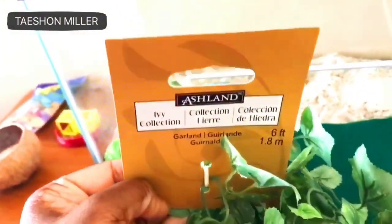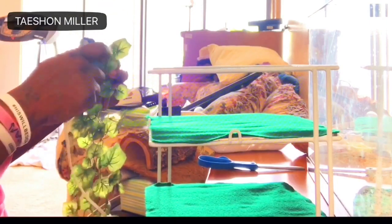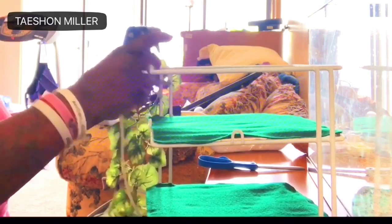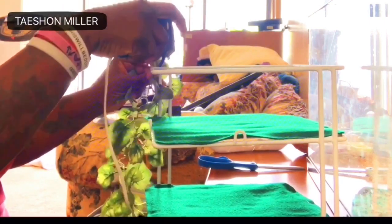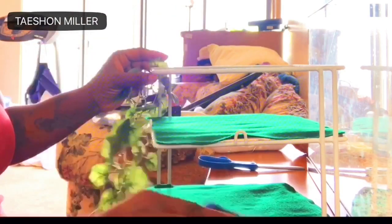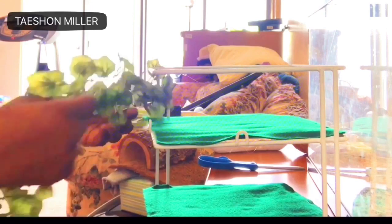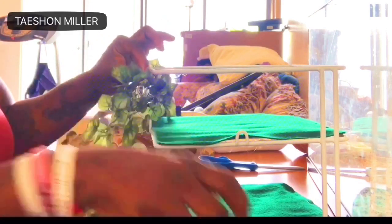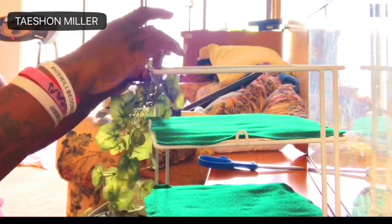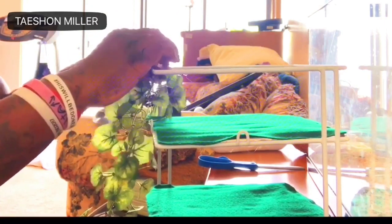Right now I am using my vine that I purchased from Michaels — it was $8.99. If you use something similar, you want to make sure to put something on it so that your crabs don't injure their legs when crawling up. I'm going to hot glue the vine around their little apartment so they don't fall through, and it will give them that jungle appearance that they like.